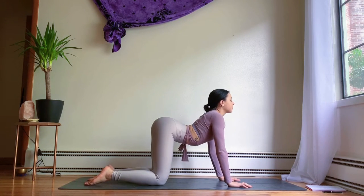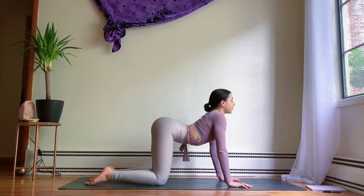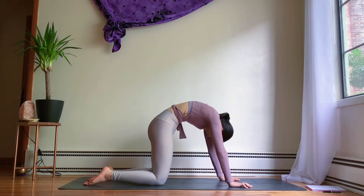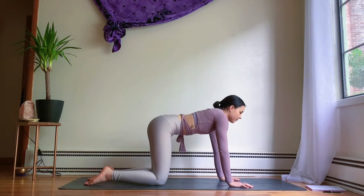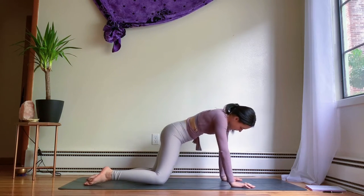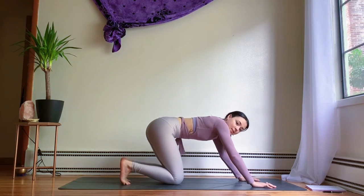Inhale, lift the heart and lift the gaze. Exhale, round through the spine. Keep moving through your cat-cows, following your movements with your breath, really pressing down through the palms of your hands and opening your heart. Just a few more rounds, finding any other intuitive movements that feel good — maybe rocking the hips from side to side, finding some spinal rolls.